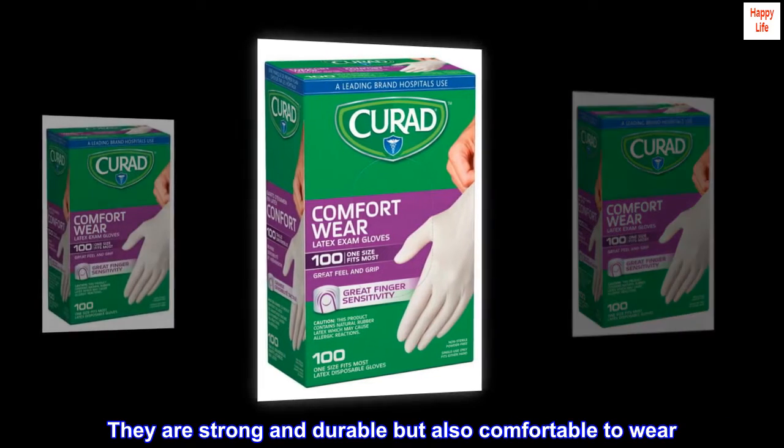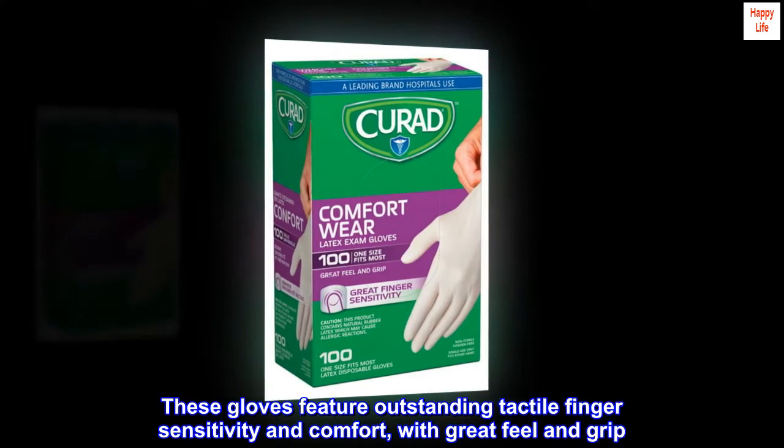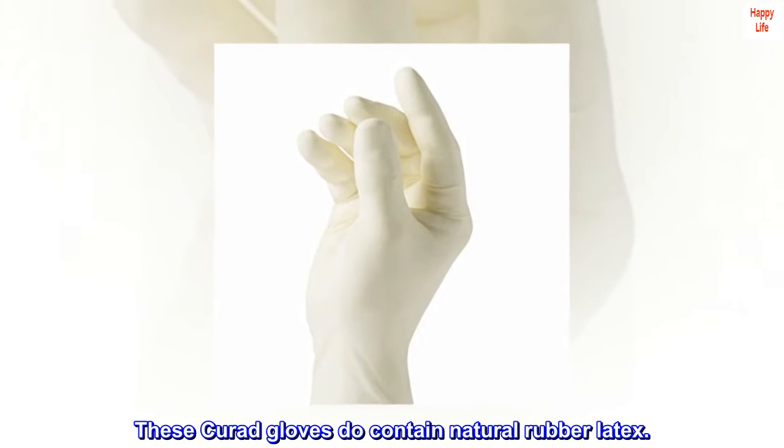They are strong and durable but also comfortable to wear. These gloves feature outstanding tactile finger sensitivity and comfort, with great feel and grip. These Curate Gloves do contain natural rubber latex.